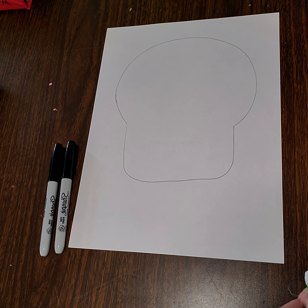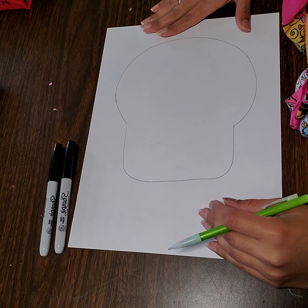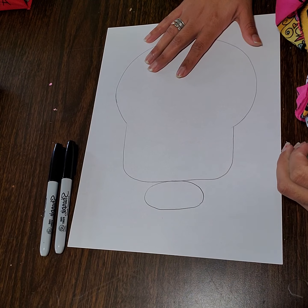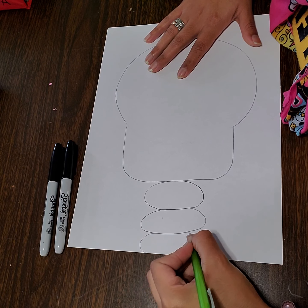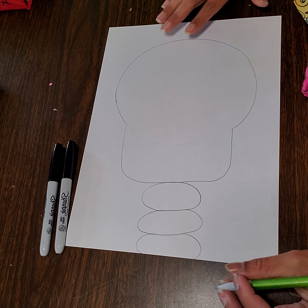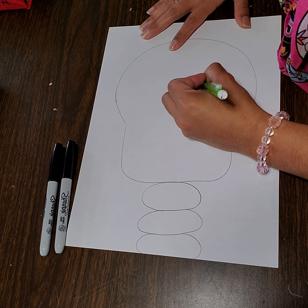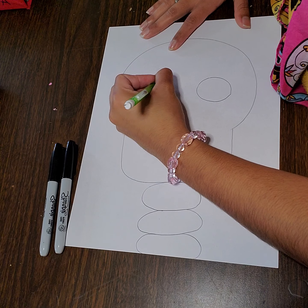And now we have a funny skull head. The next thing we're going to need is a neck, because we don't just want a floating head. So for our neck, we're going to make some nice oval shapes — about three of them. And there is the start of our skull. We are now going to put some eyeballs on this skull. The eyeballs are going to be circles, towards the top of the head, and we're going to make them a good size — two eyeballs, because we as people have two eyeballs.